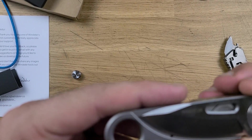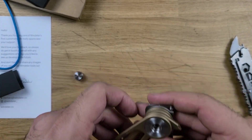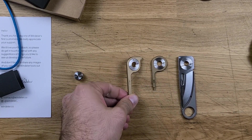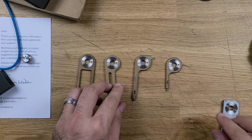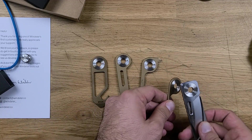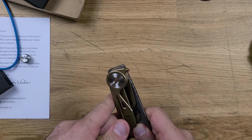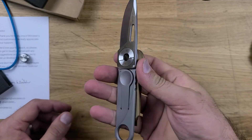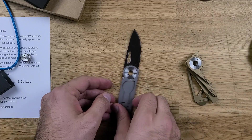So first impressions, first look. I don't want to give too much away because most of you haven't seen this. Can I open it one-handed? The answer is yes — I can open it one-handed. So let me just take this off. Now the whole system, as you can tell, is magnet-based. Let's take a look.